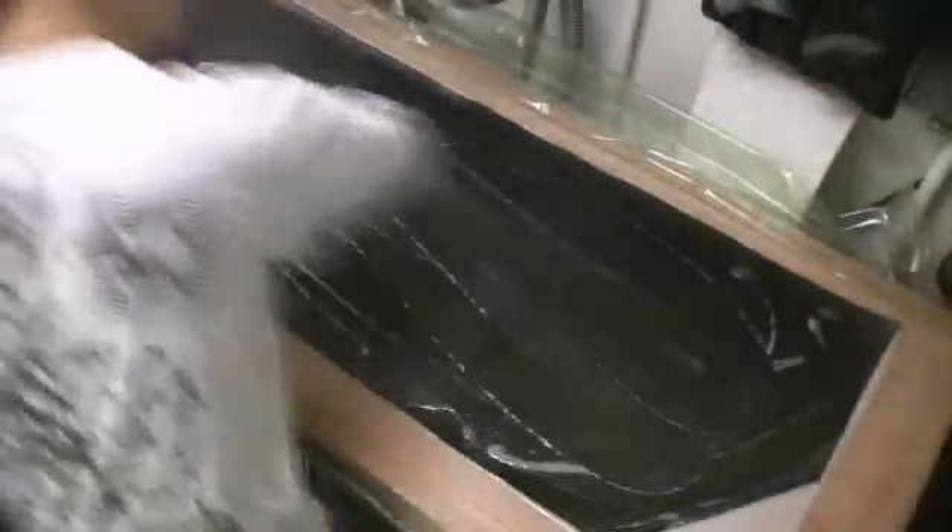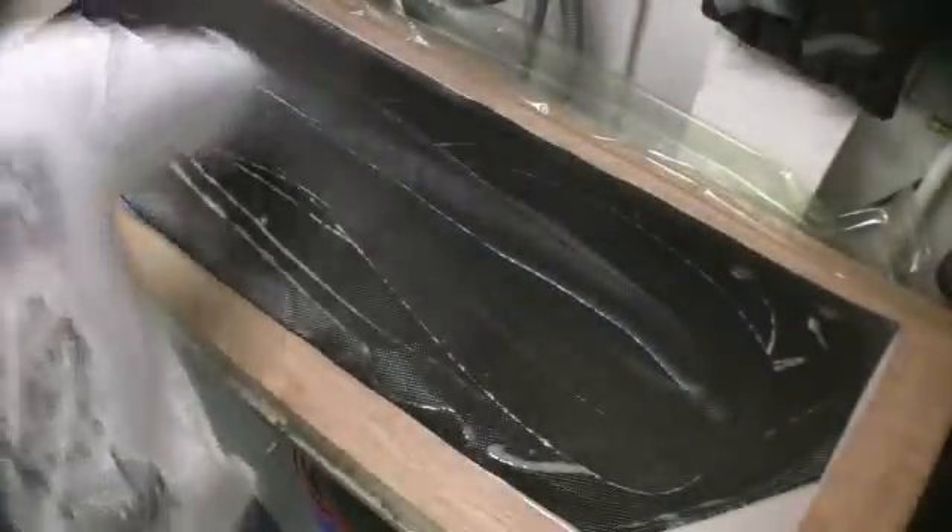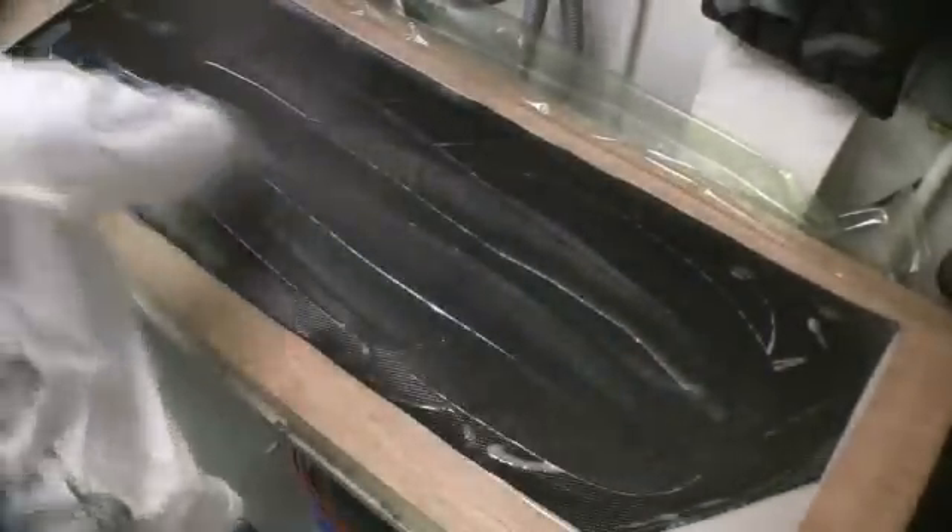I'll just leave it a little wet — it's got to soak right through anyway. So, layer number two.